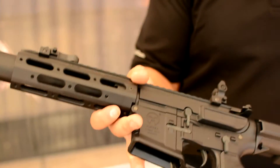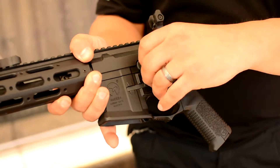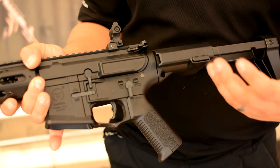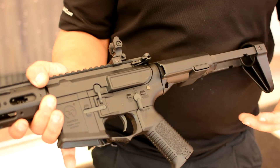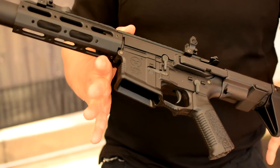Basically, you can program what type of battery you're going to use. Say you're going to use an 11.1 LiPo — you can program any of the Ares and Amoeba E-Series guns to that 11.1 setting, and if your battery drops below 9 volts, the gun won't fire, so you won't be blowing up your LiPo. It's a really cool feature that a lot of people don't know about with these Ares and Amoeba guns.